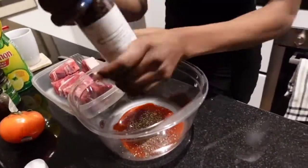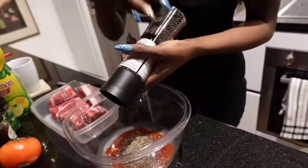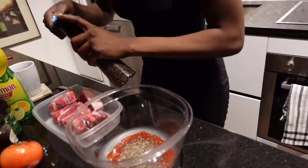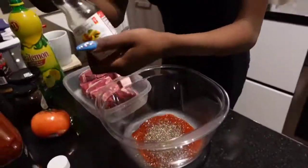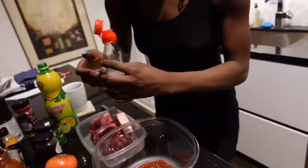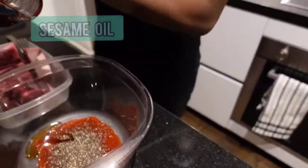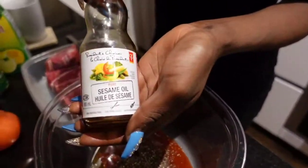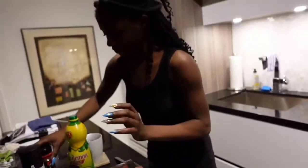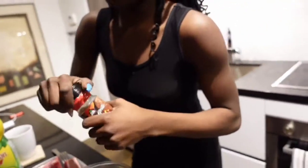We don't really measure — we just eyeball it. Lamb has natural oil that I usually love, so you don't really need a lot of oil. I would normally use virgin olive oil but I'm using sesame this time. They can both work — olive, virgin, sesame — you don't need a lot. Oh yes, honey — that has to be in there.